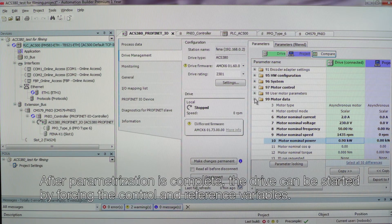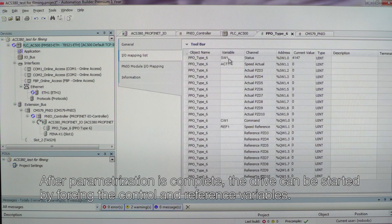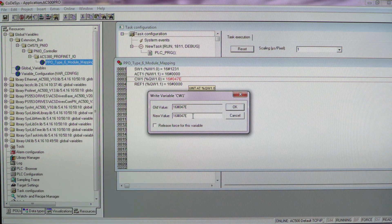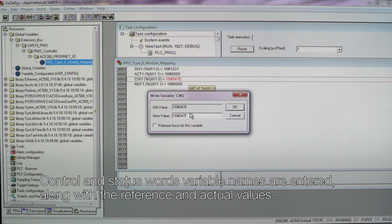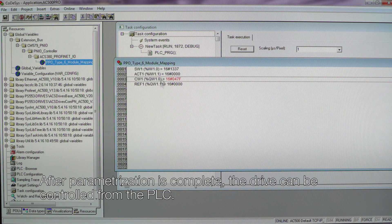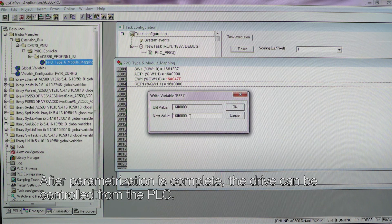After parametrization is complete, the drive can be started by forcing the control and reference variables. Control and status word variable names are entered along with the reference and actual values. After parametrization is complete, the drive can be controlled from the PLC.